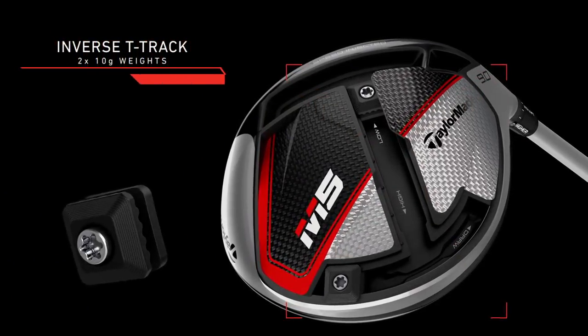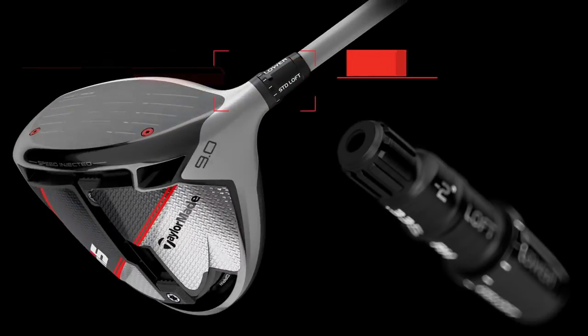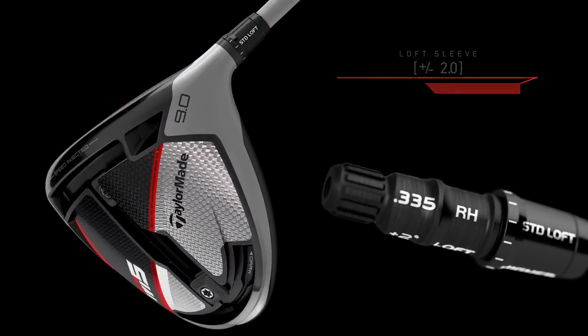Looking underneath the club, you'll see the T-bar track system that's been introduced, so there's plenty of adjustability. Two 10-gram weights allow plenty of movement within this club to optimise the ability to custom fit it for you as an individual.